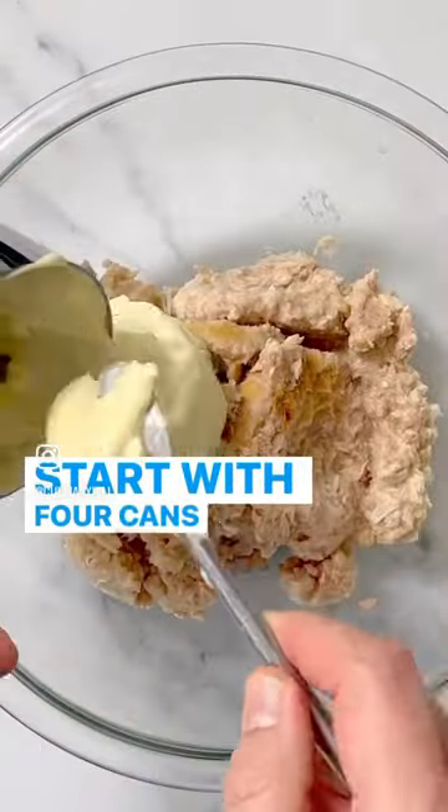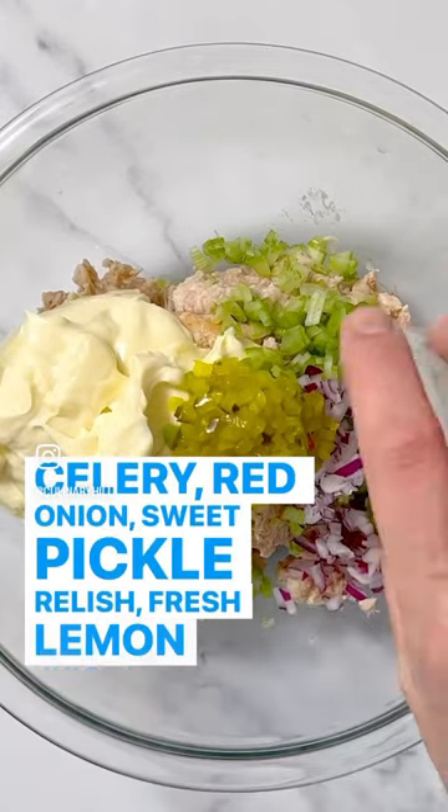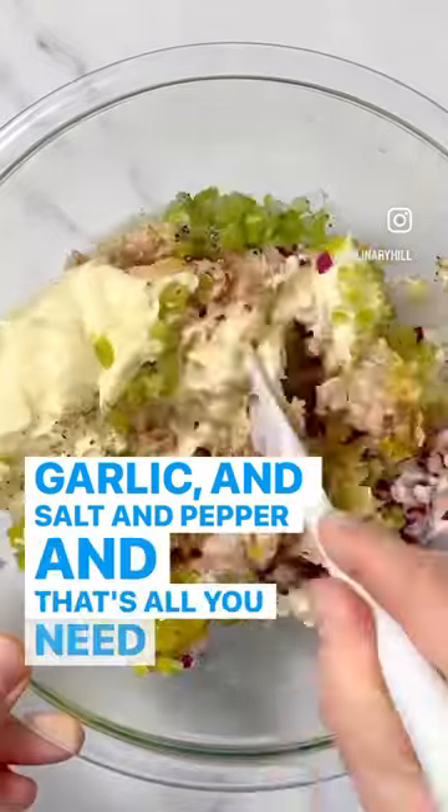Start with four cans of tuna, a cup of mayonnaise, celery, red onion, sweet pickle relish, fresh lemon juice, garlic, and salt and pepper — and that's all you need.